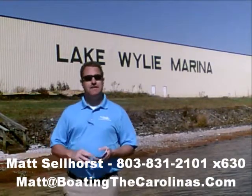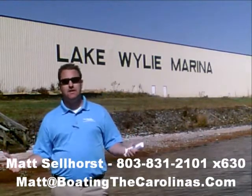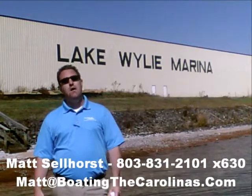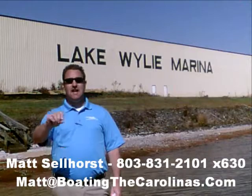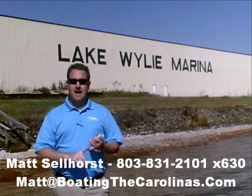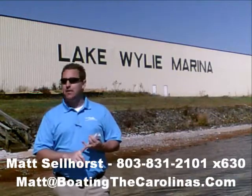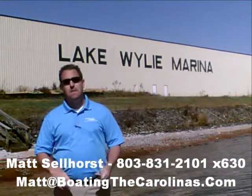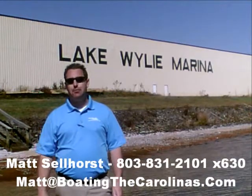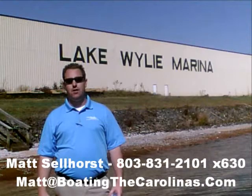One of the things I do differently than most other dealers and salespeople: I'll provide you an on-water delivery of your boat. That means I'm not just going to hand you the keys and say good luck. I'm going to go out with you on your boat, show you how to operate it safely and how to have the most fun on the water, and go through all the systems with you so that you know day one how to operate that boat safely and just have fun.